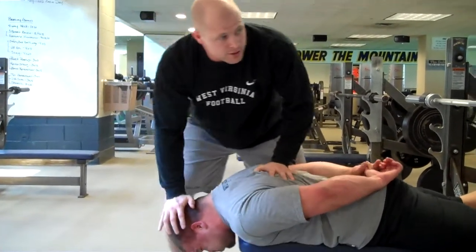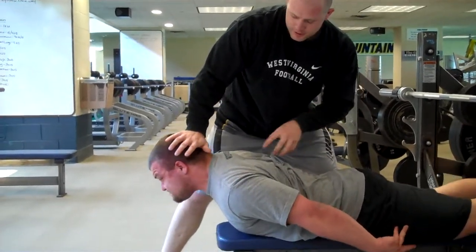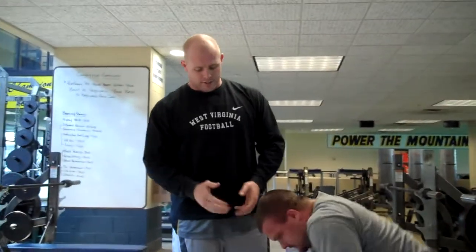Drive up on that last rep, Chris. Finish — don't use your back, we're just training the neck. Don't let him squirm around or push down off the ground. You want his arms relaxed the whole time — we're just training the neck.